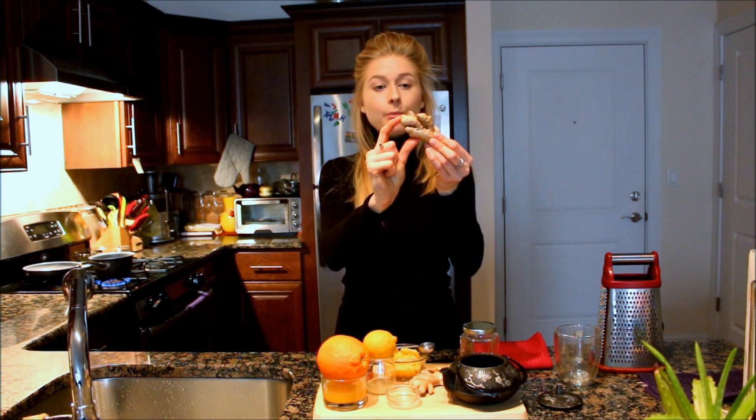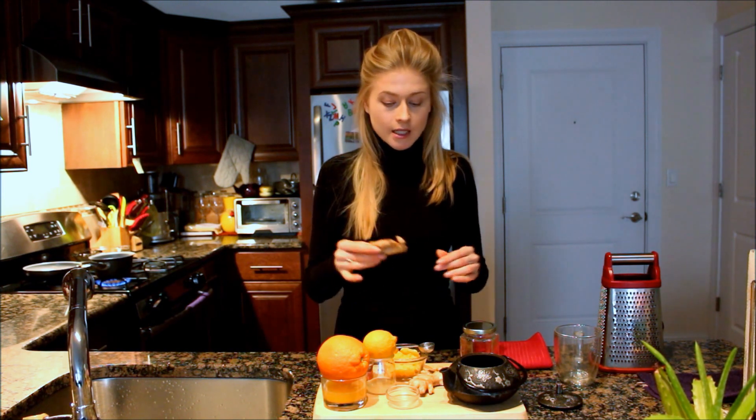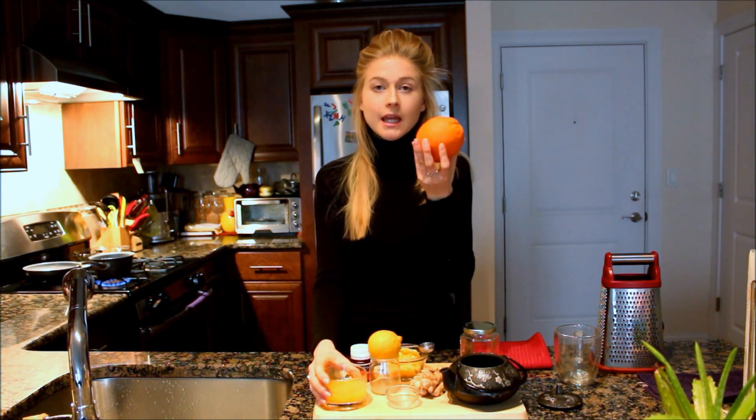I use about an inch and a half of ginger root, which is about half of this piece, but it depends on your taste. You could start with a little bit of ginger — it will still have all the wonderful health benefits. You need to work with the spiciness and see what works for you, because you definitely want to enjoy this tea.